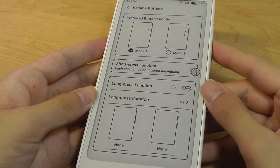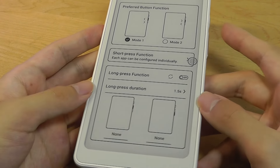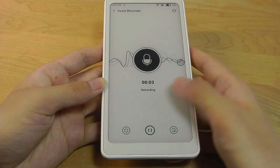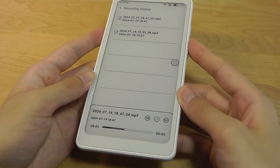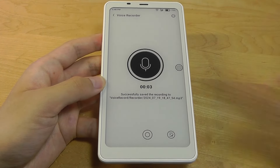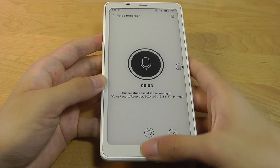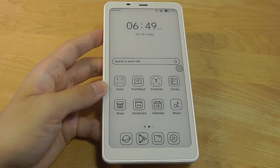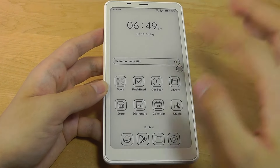Under more settings you can configure the function button to trigger commands on double press or long press. The same applies to the volume rocker — you can set a long press of more than 1.5 seconds to open a secondary feature. So these keys are completely remappable. There's a quick test of what the voice recorder sounds like. However, if you're looking for more advanced functionality like transcribing notes into text to share by email, it's not present in the default app — you'd need to go into the Play Store for something like Google Bard or ChatGPT.